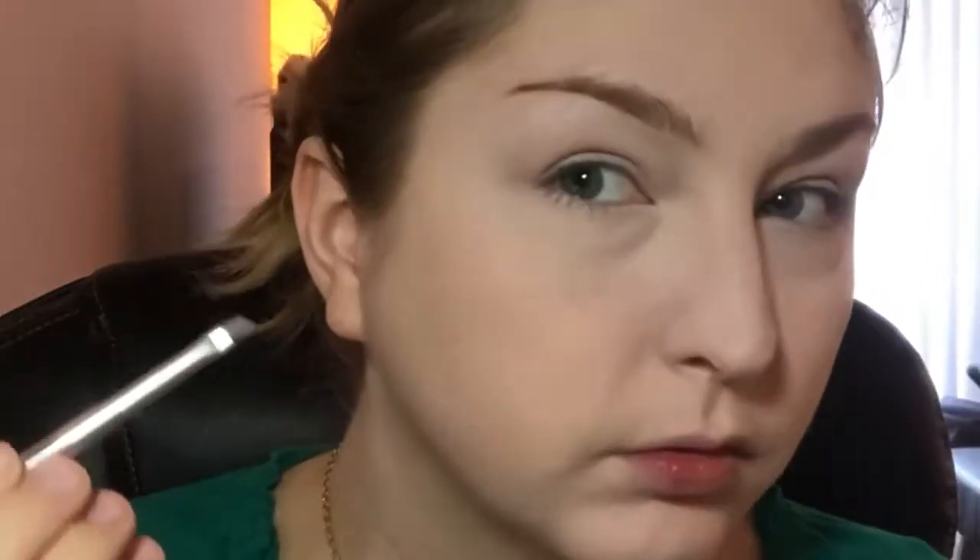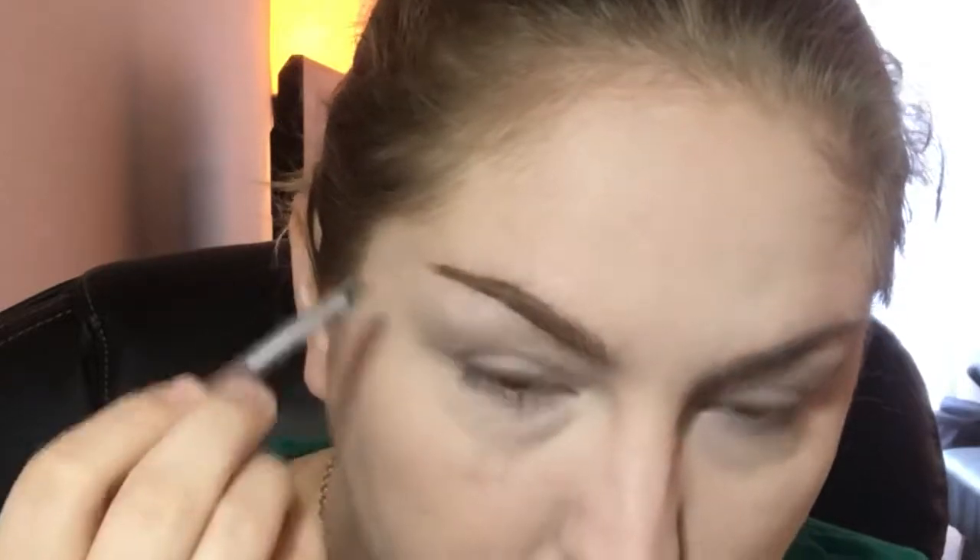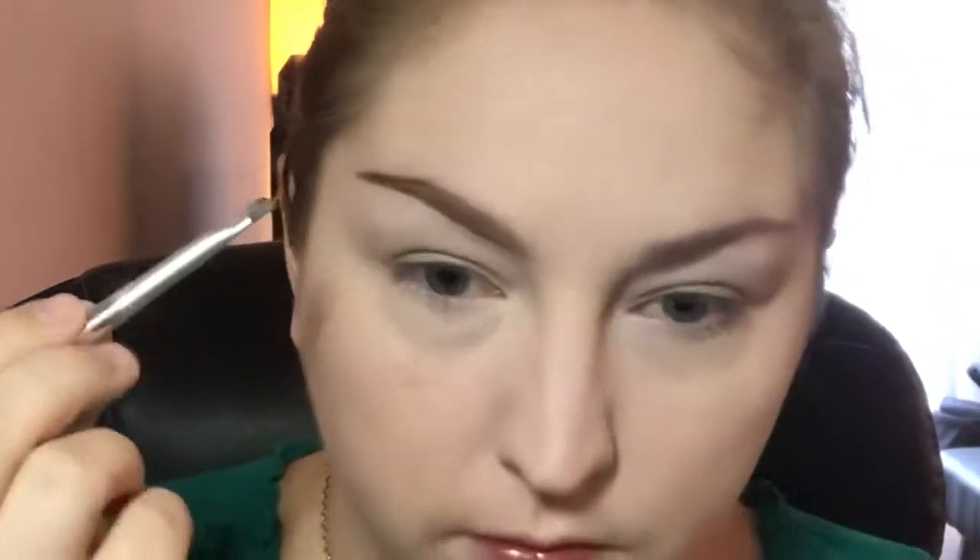I'm going to start off with filling in those brows using an angled brush. I'm going into my brow powder and brow gel. First I'm going to go ahead and start lining the brow on the bottom, and then I'll start filling in from the top. I want to create the shape of the brow before I start filling it in.